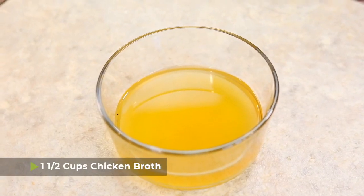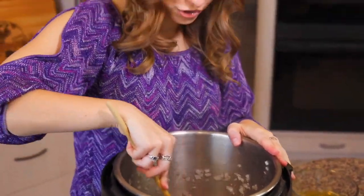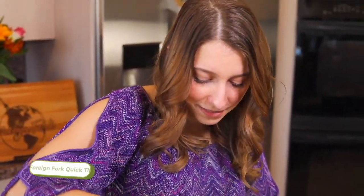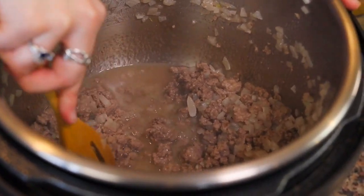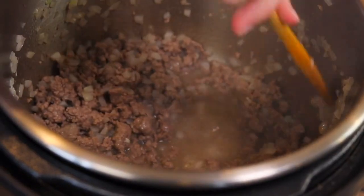Next, pour a little bit of chicken broth into the pot and use your spoon to scrape the bottom. When cooking beef, some of it can brown and stick to the bottom, and in order to avoid a burn notice it's really important to scrape that off. Anything stuck to the bottom may burn when you switch to the pressure cook function, so make sure the bottom is nice and clean.